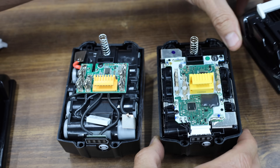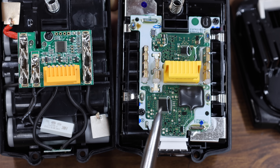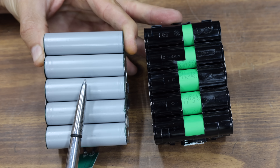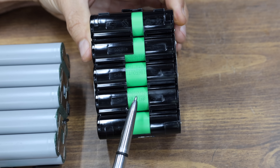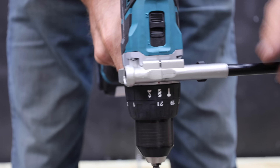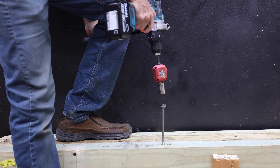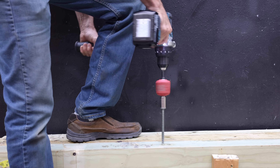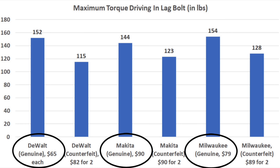Let's take a look inside each battery case. The counterfeit battery does have a control board, but it looks quite a bit different than the genuine Makita battery. The counterfeit's battery cells don't have any visible identification information, and the authentic Makita has cells that are encased in plastic. Testing maximum torque with the counterfeit Makita battery in second gear, the counterfeit Makita ran out of steam at 123 inch-pounds, and the genuine Makita performed 21 inch-pounds better at 144. Comparing all three brands, the genuine batteries allowed the drill to deliver approximately 15 to 20% more torque.